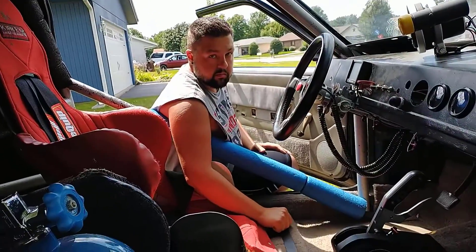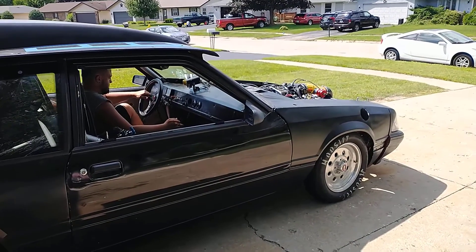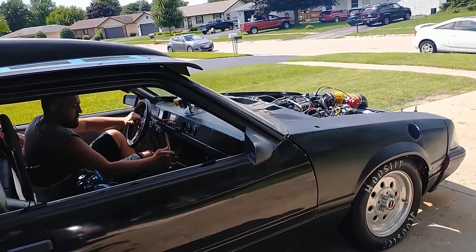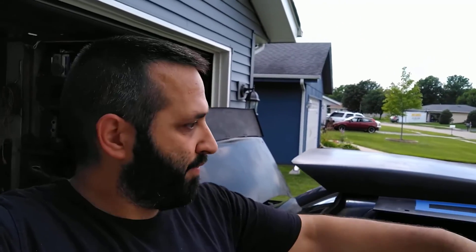Everything we set up in the Holley software tells it that when it gets that signal from the button, it's going to activate the trans brake and the two-step both at the same time. We set the two-step at 2500 RPM so that's where it's going to kick on. Successful test — trans brake, two-step — they all work.